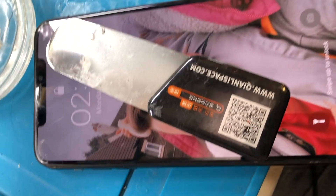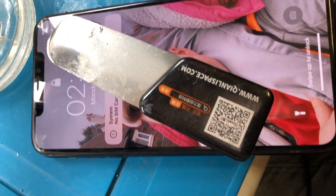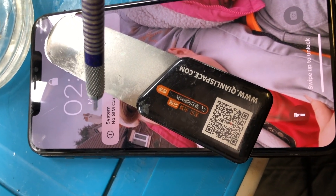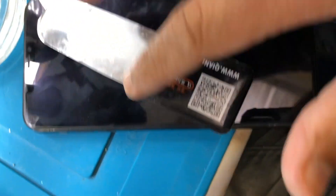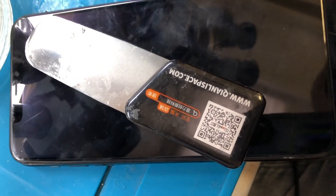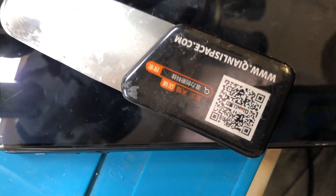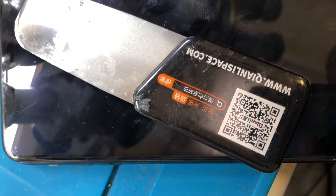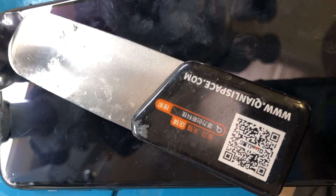Before we were getting two errors: no SIM card and Face ID. The Face ID error has been fixed. If you have any devices like this, do contact us. Please subscribe to our channel, like the videos, and leave some comments so we can talk to you guys. Thank you very much.